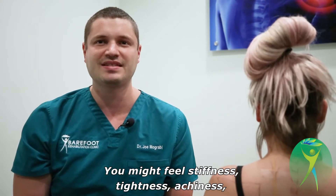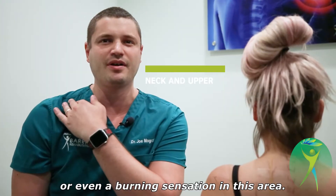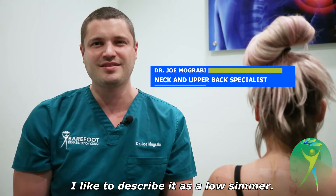You might feel stiffness, tightness, achiness, or even a burning sensation in this area. I like to describe it as a low simmer.